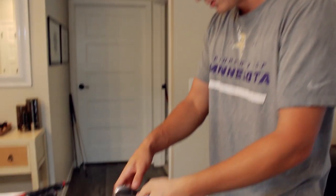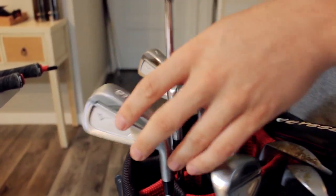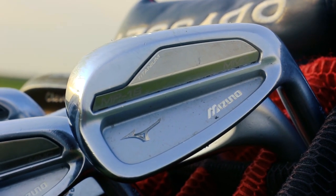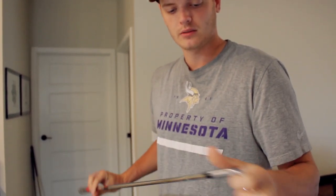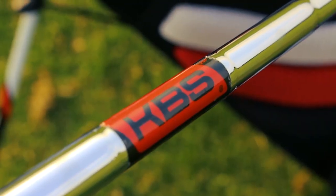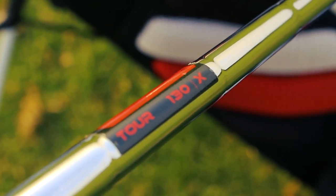Then my irons from a 4-iron down to a pitching wedge — probably could have cleaned these, so don't get too close to them. 4-iron to pitching wedge are Mizuno MP18 MMCs. I got custom fit for them — didn't change the lie or loft at all, and I think the shaft was lengthened by a half an inch. Shafts are KBS Tour 130 extra stiff, just like the driving iron.